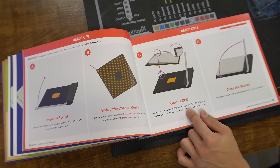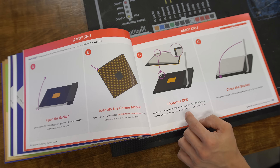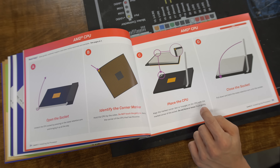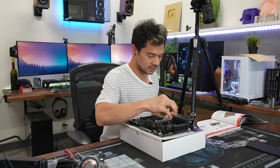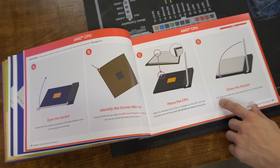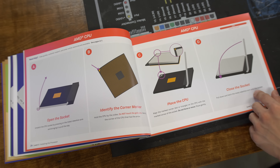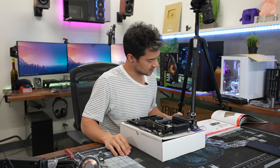Identify the corner marker — hold the CPU by the sides, do not touch the gold pins, and identify the corner of the CPU that has the arrow. Place the CPU — align the marked corner dot or triangle on the CPU with the marked corner of the socket. Do not force or move. Place gently. Those are good tips. We're going to go ahead and slot it in and close the socket by pulling down and latching the metal retention arm. Easy enough.